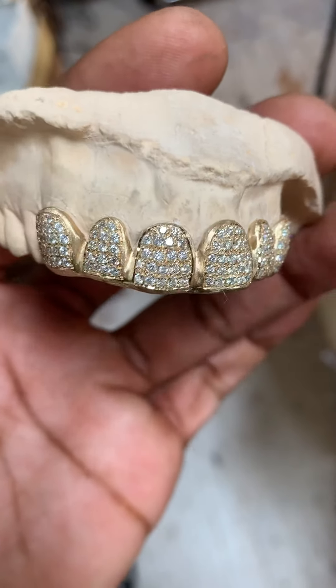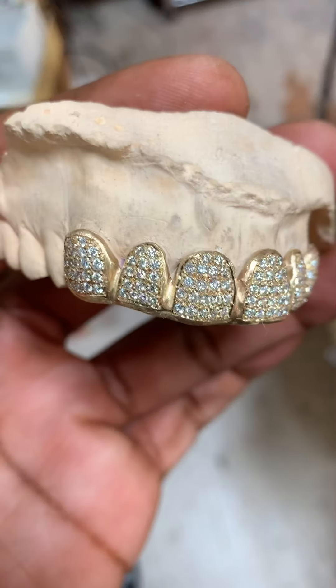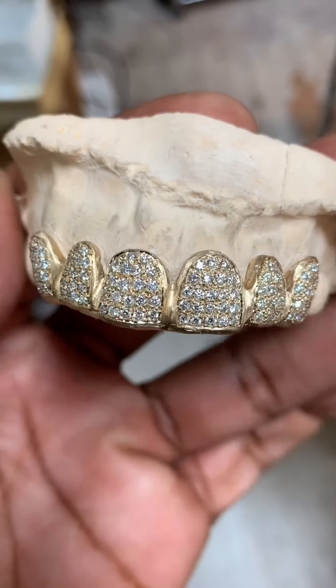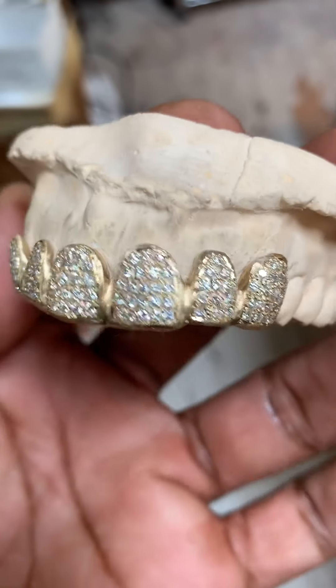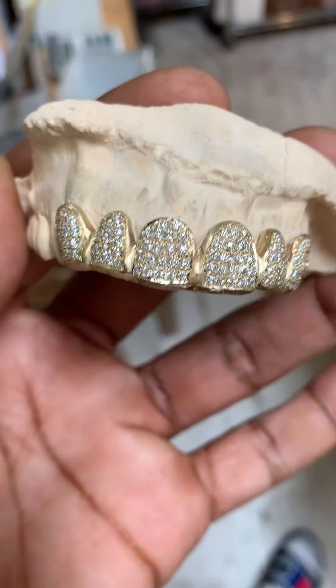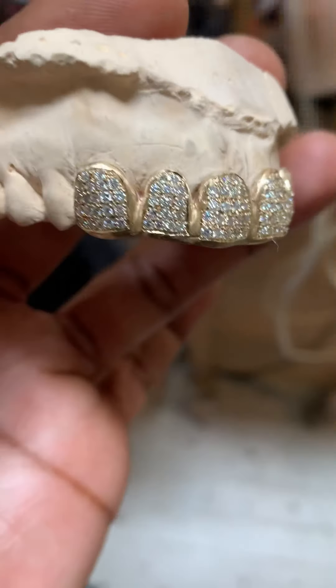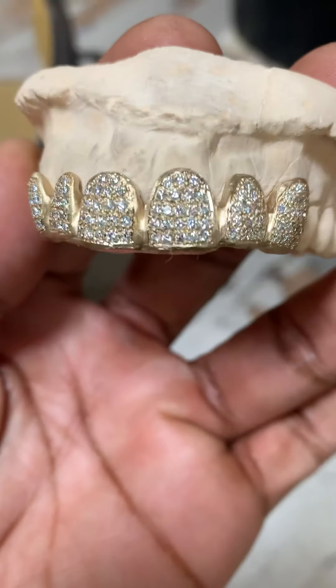It is coming right along, probably at about 80 percent. Just got done setting those stones. Now we got to do that final polish and get it looking nice and beautiful. But as you can see, the cuts are in there — it's natural, just like his teeth.